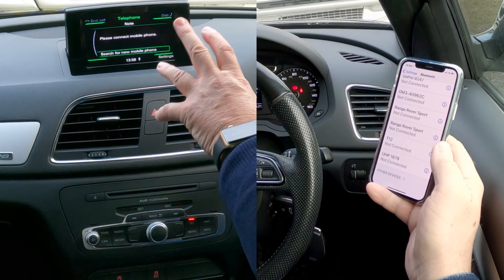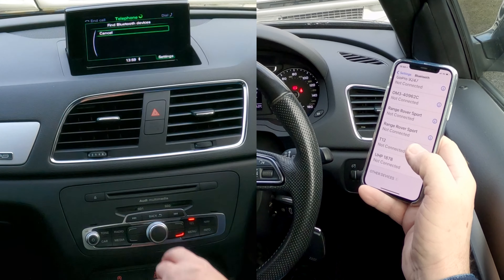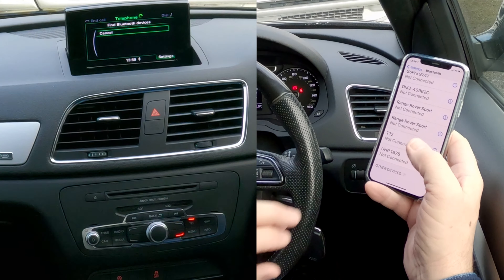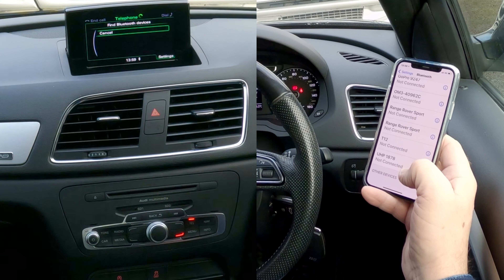There's nothing connected at the moment, so it's saying please search for new mobile. That's what I want to do. Click, continue, click, and then we're watching out on the screen and on the bottom here. It's looking for my phone, and the phone's in search mode too.